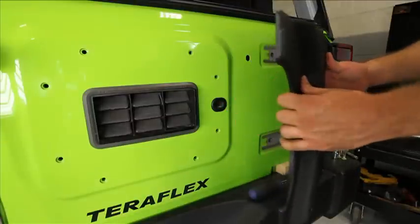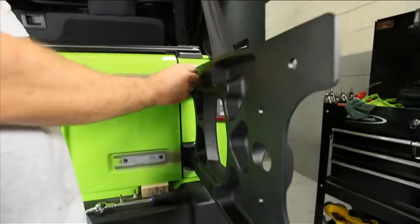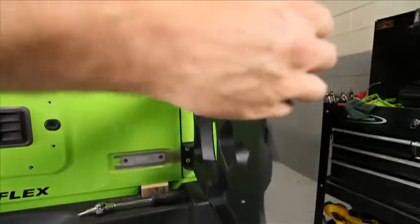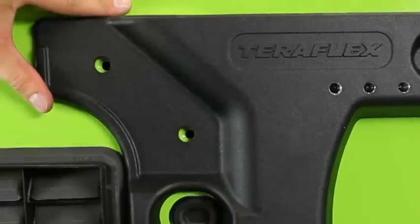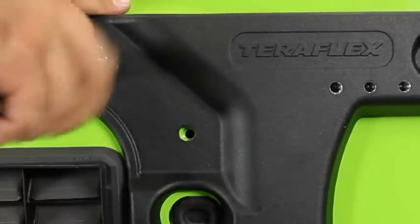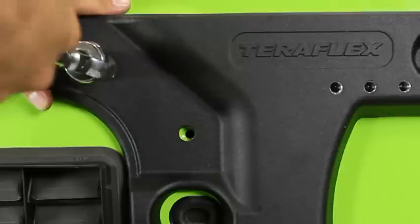With the outer hinge bolts in and lightly snugged, swing the carrier open and install the inner hinge bolts. Get all the hinge bolts started enough to support the carrier, but don't tighten them yet. This step will save you some time: start a bolt in one of the bolt holes in the carrier — the one furthest from the hinges — and just snug it up. All of the carrier bolts should be lined up enough to start a bolt, but hold off installing any until we get the hinges tightened up.